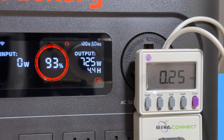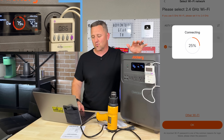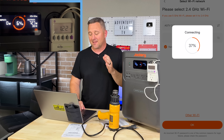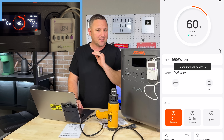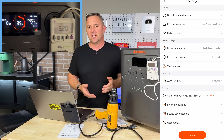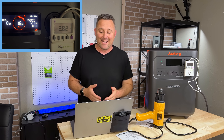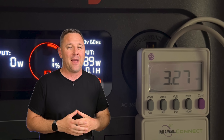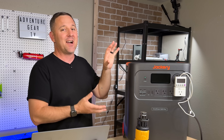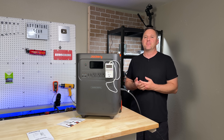To conduct the battery capacity rundown test, I ran a heat gun at about 700 watts until complete. While the test was running, I hooked up the app. It took about two minutes to connect, but once connected I was able to see all the information and verify I had the latest firmware. What really surprised me from the rundown test was that I got 3,270 watt hours out of the internal battery, which equates to over 91% efficiency — a very high return for any of the power stations I've tested on this channel.